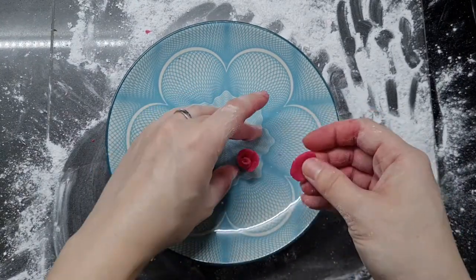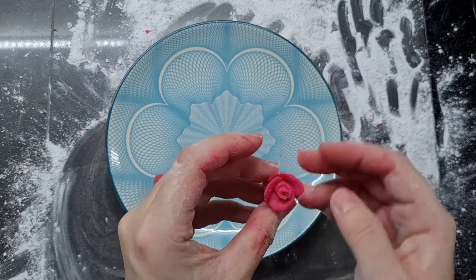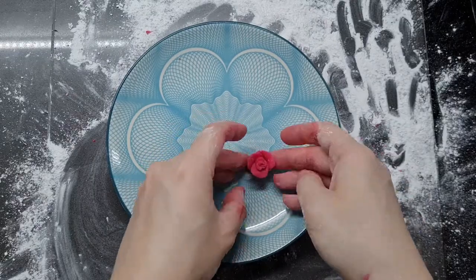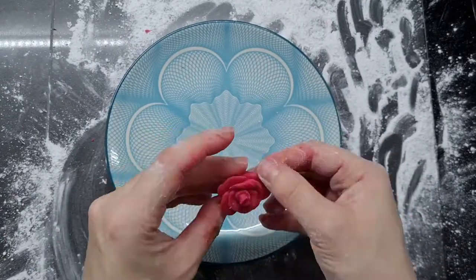I also used some homemade pandan royal icing leaves to decorate the cake, which I made for my homemade pineapple tarts recipe — I'll link that above and below. Those are super easy to make. When you're ready, just stick your roses on top of the cake with a little water and you're done.